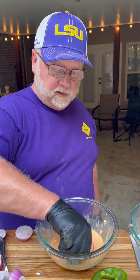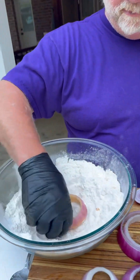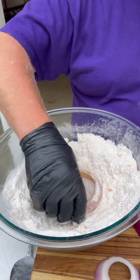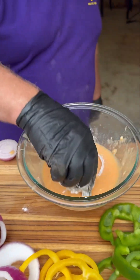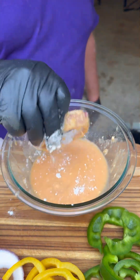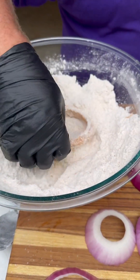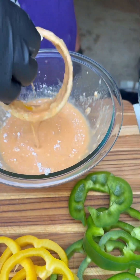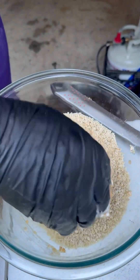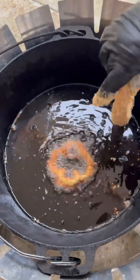All right, here we go with the onion ring. We're going in our egg wash — flip him over, in the flour, flip him over, give him a little bath of flour. Back in the egg wash, flip, back in the flour, get him coated good. Back in the egg wash one more time, then in the breadcrumbs. She's ready for that grease.